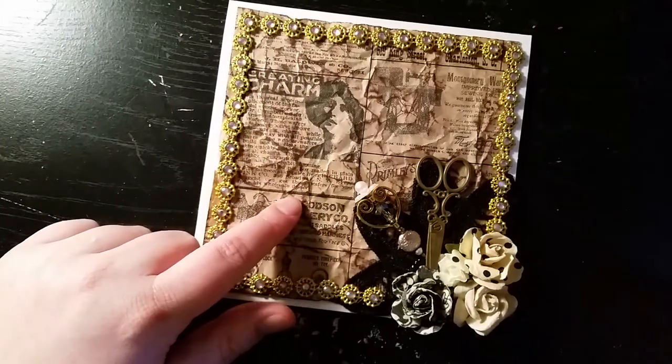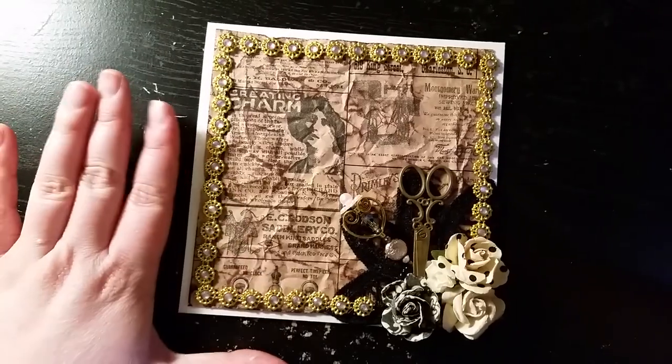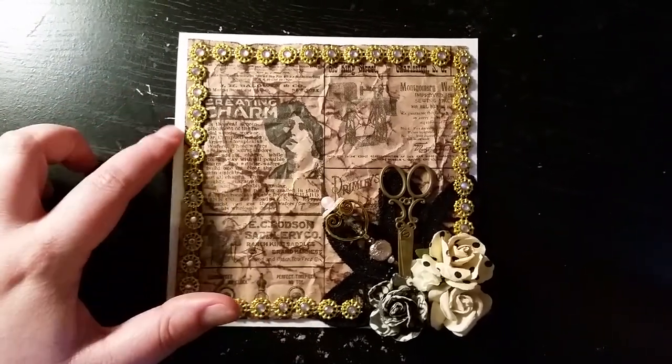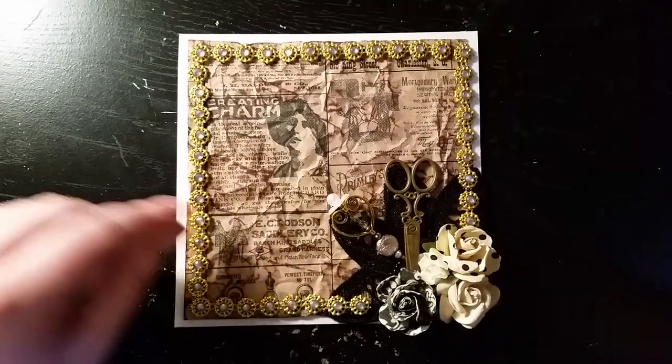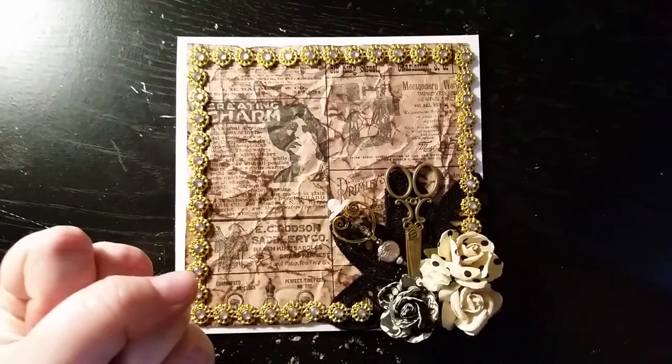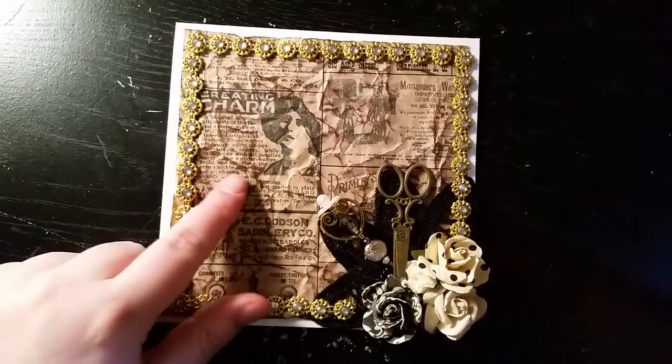What I did was I crumpled up the bag. I cut it into a 5¼ by 5¼ piece first. This card is 5½ by 5½, so you can see there's a gap. I cut it down to size, then I crumpled it into a ball, opened it up, and went over it with some chocolate ink, which is where you see these dark spots.